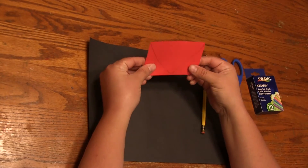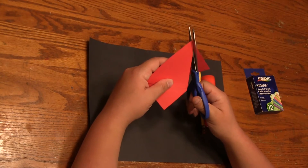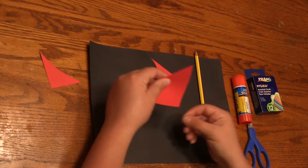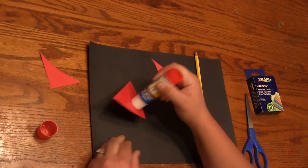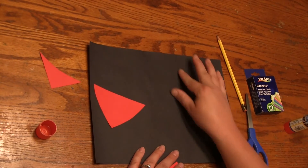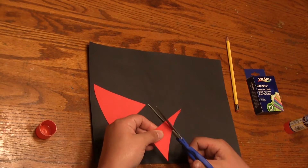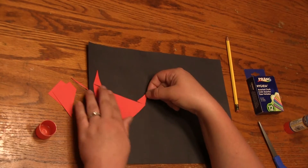This is gonna be my dragon's head and then I'm gonna save the other two pieces for the tail. I'm just gonna cut those out, then I'm gonna glue this on and put it on the edge of my paper so I have room for the body. I'm gonna use a little bit of these scraps to make the horns or the ears — I can cut a little bit off and make the dragon's horns.